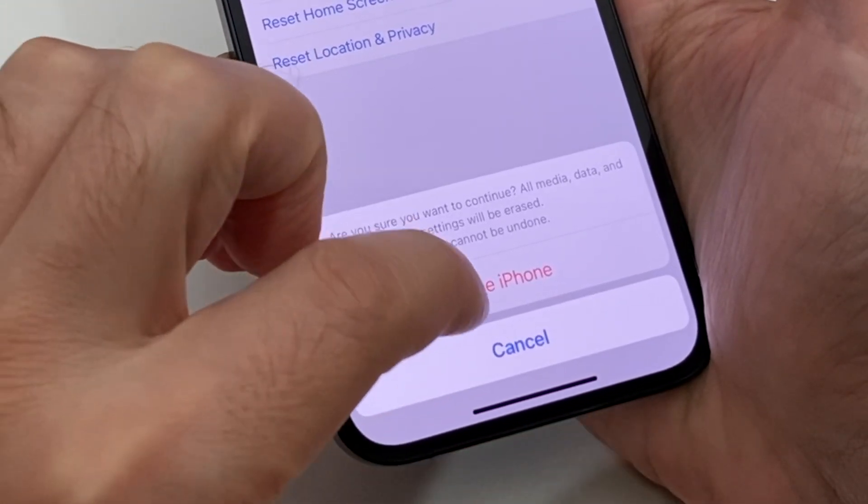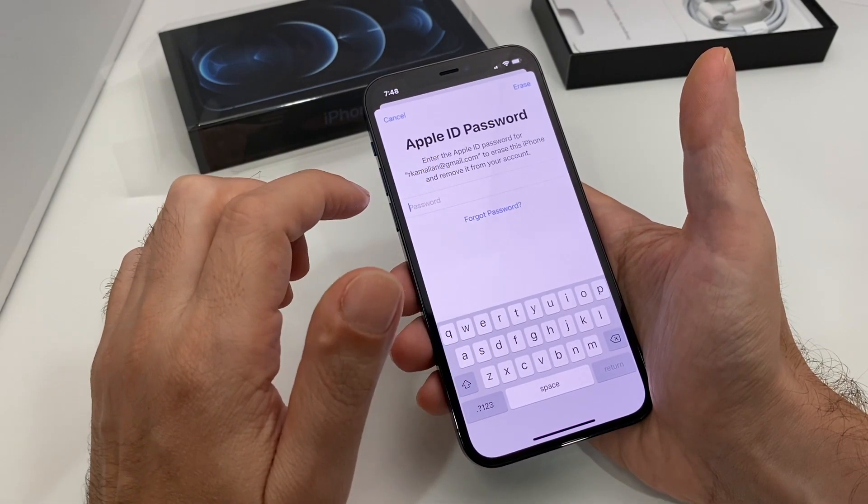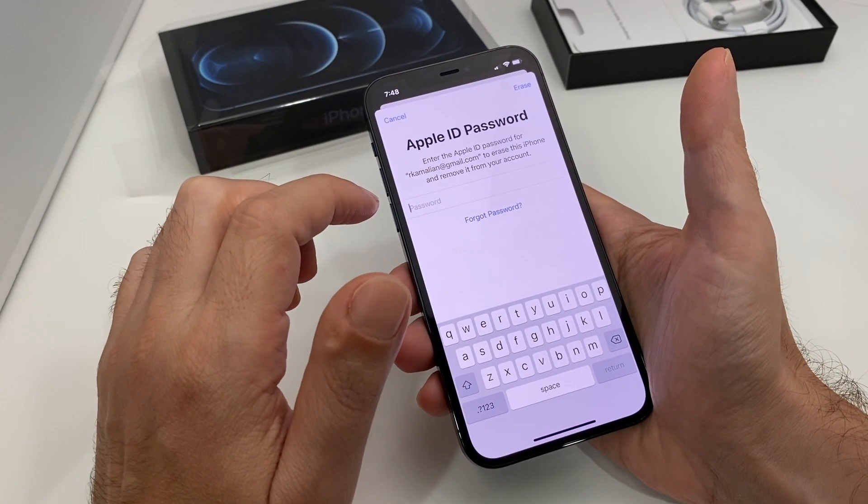It warns you several more times: 'This will delete all media and data and reset all settings.' Tap to erase the phone, and then it asks again — are you sure you want to do it, because it's going to erase everything.